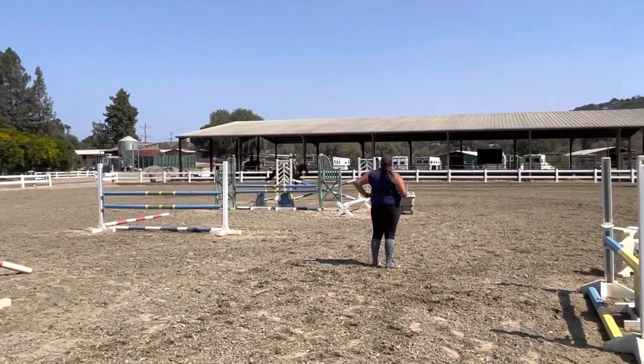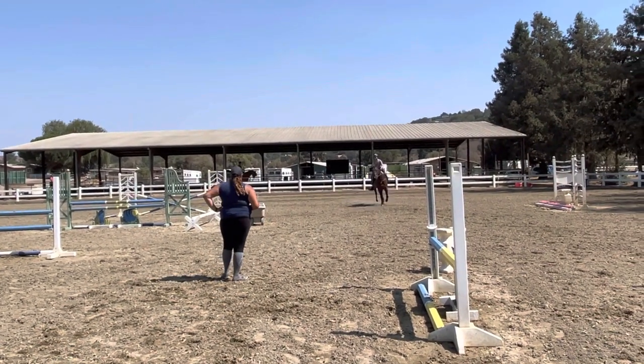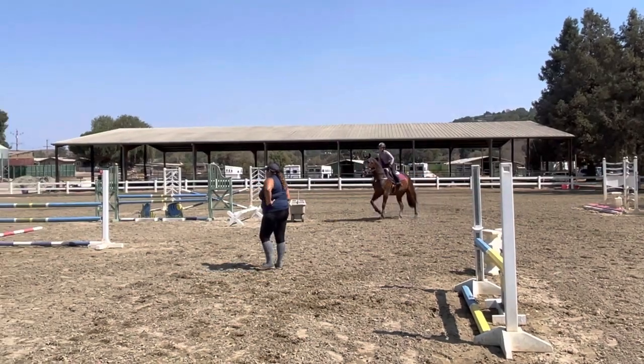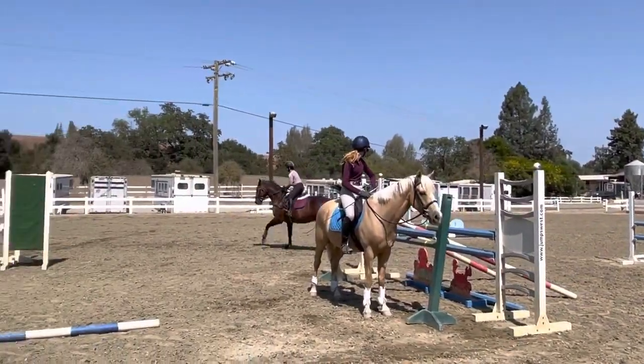Do a little lead change. And do it once off the left. Left line lead change. Don't take his neck over. Get him straight. You've got to step in your outside stirrup. Stay back. Quiet change. Good job.